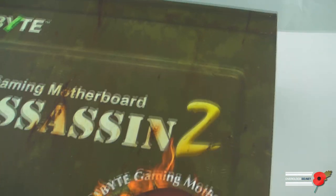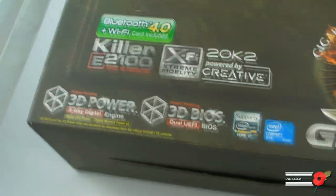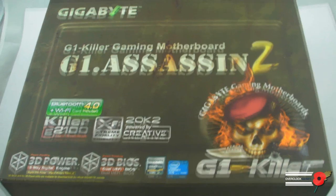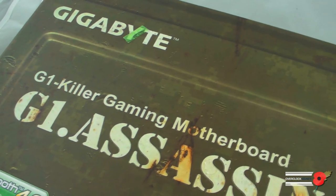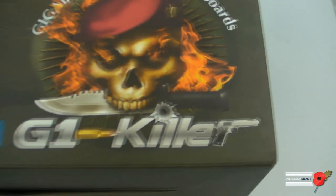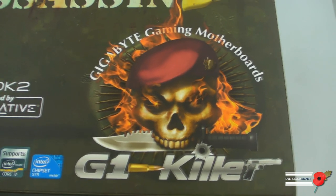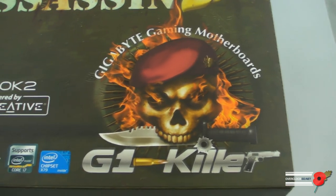I'm not doing this on the normal desk as I normally would, but as you can see it's a very gamer-oriented design. We've got like the kind of war, shoot-em-up, rusty box, almost digital camo kind of design. Got the G1 Killer logo there with the Gigabyte gaming motherboards and all that kind of malarkey.